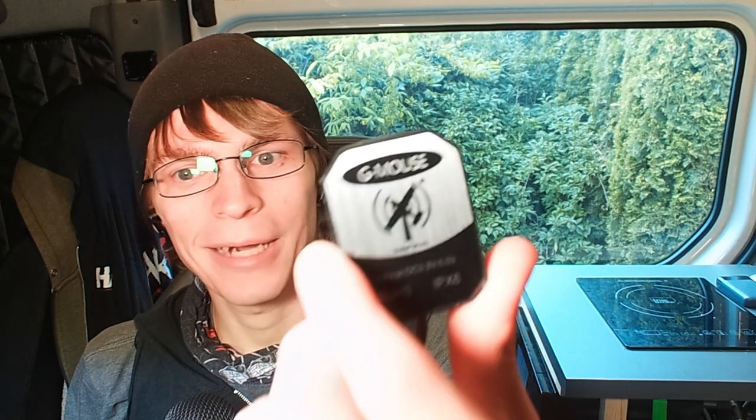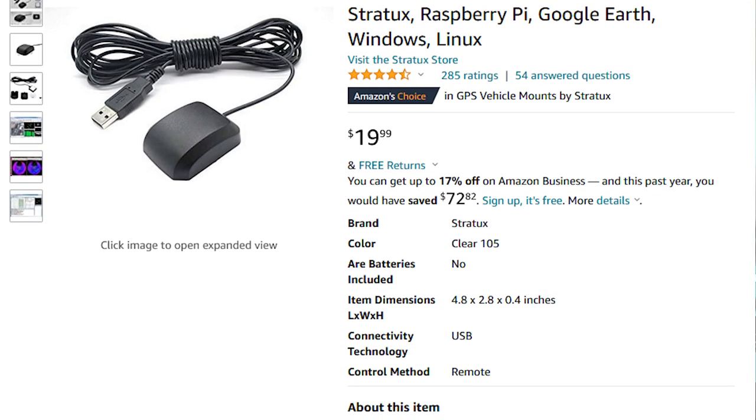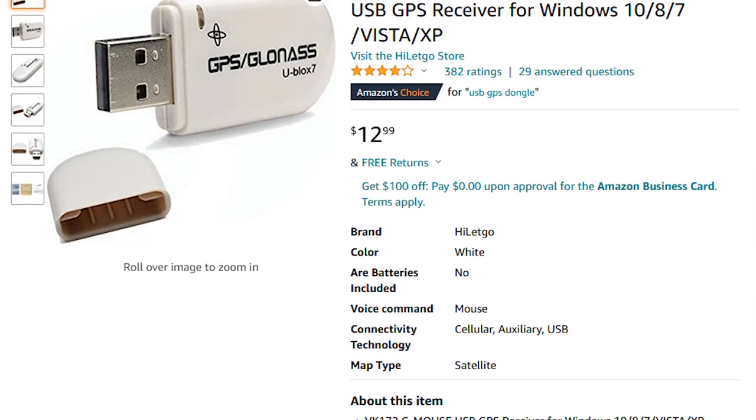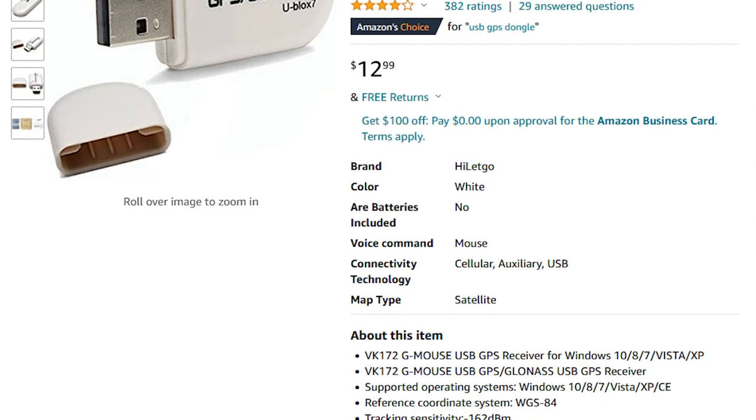As for the dongle itself, there are a few different options. In this video I'm going to be using the U-Blox 7 GPS G-Mouse dongle — I think it was around $15 on Amazon, dirt cheap, and it just works with GPSD, the software we're going to be talking about installing. There are a couple of other options, like the little USB sticks that look like a flash drive or a Ducky. If you want something low-key without a bunch of cable mess so you can just toss it in your bag, that works great too.